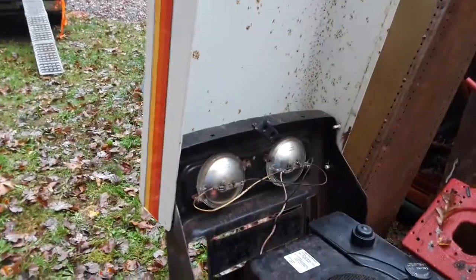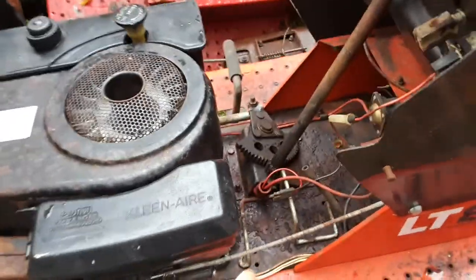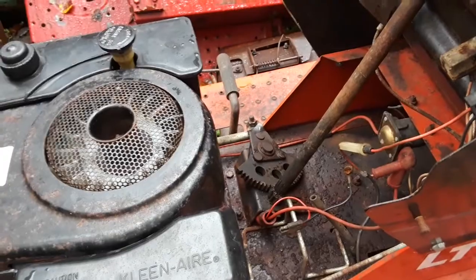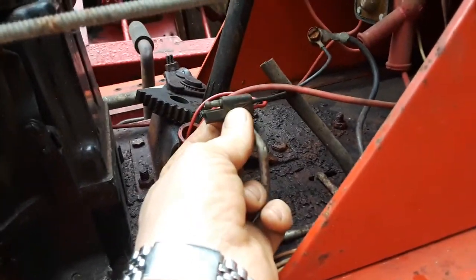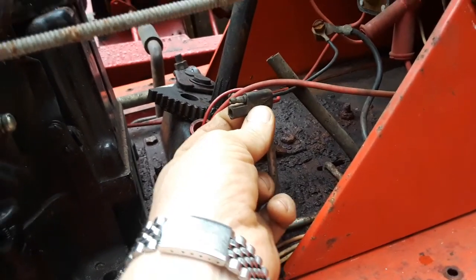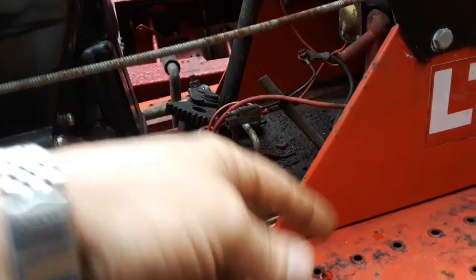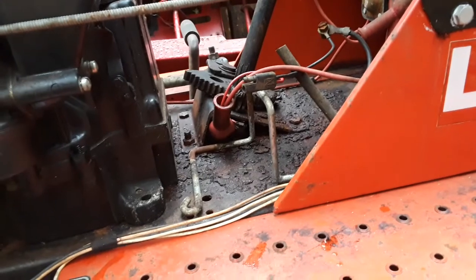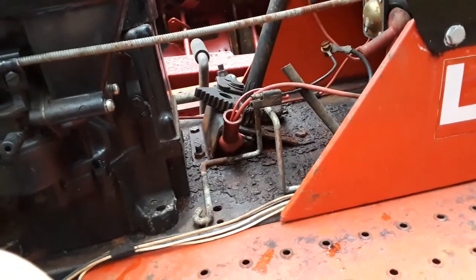It's got nice cool sealed beam headlights. One interesting thing to note about this machine is it doesn't have an alternator. It originally ran off a much smaller battery, and after every use you had to charge the machine with an AC adapter.